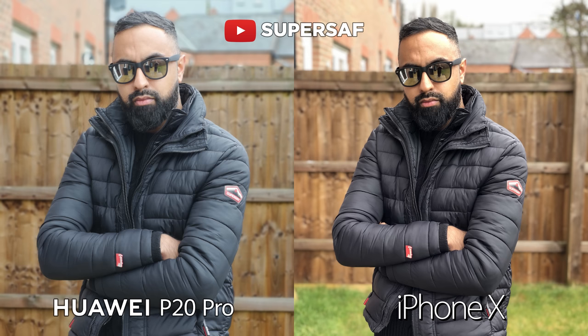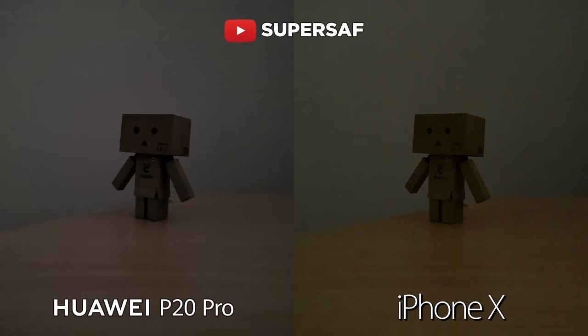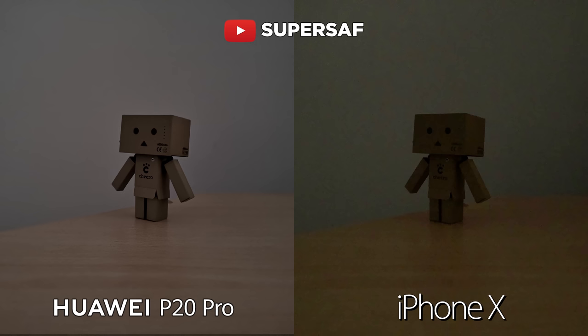Now let's move on to low light — this is something I know a lot of you want to see. This is an almost pitch black indoors. Neither of these are doing a good job here. But with the P20 Pro you do have the night mode, and when you use this it actually takes a longer exposure.